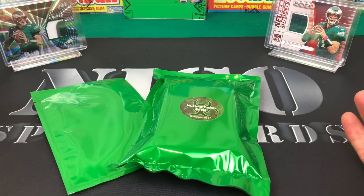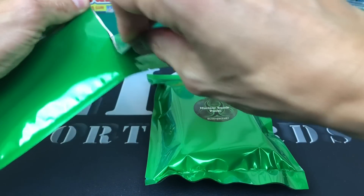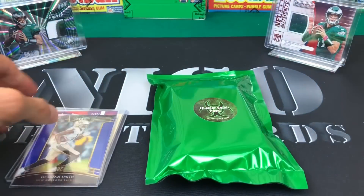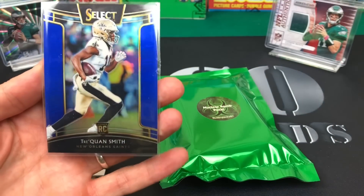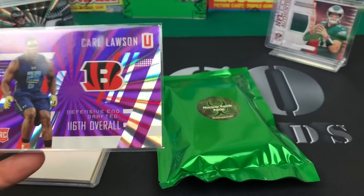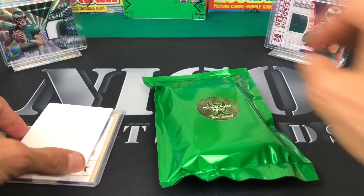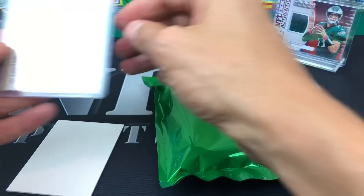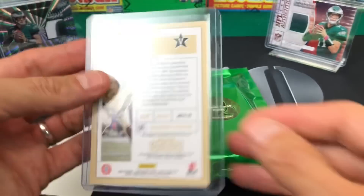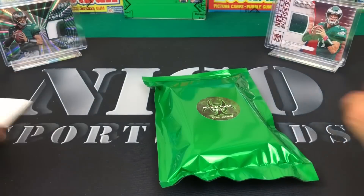$135 shipped - let's see how we do. So this is going to be the additional hits. Got a Traquan Smith from Select out of 175. Got a Carl Lawson from Unparalleled out of 149. And then the additional hit is Zach Cunningham from Contenders Draft - a college ticket, not numbered. These two to three numbered cards are nice, but we're all here for the big show.